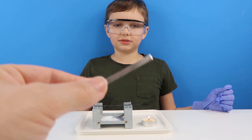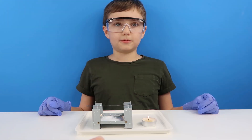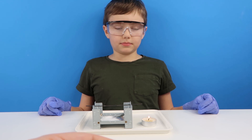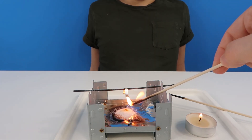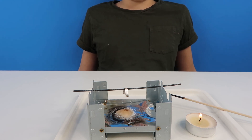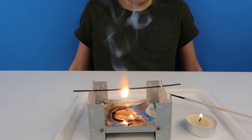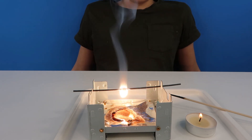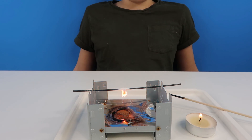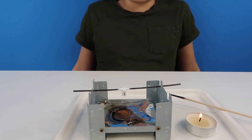Here's a strip of magnesium. Now what we're going to do is bend the strip, we're going to light the splint, and then we're going to light the solid fuel, and it's going to heat up this magnesium. Wow! Oh my goodness, it's so bright! I can't believe it - it's so bright. I feel like a fly looking at the lights. That was amazing!